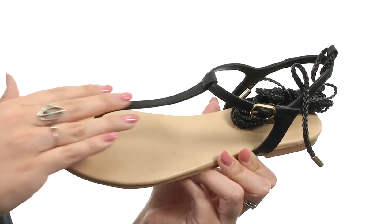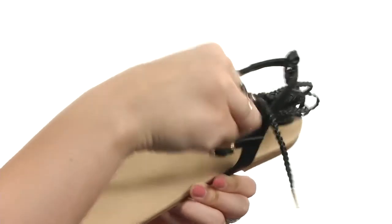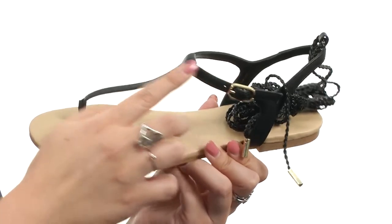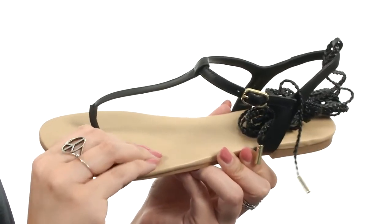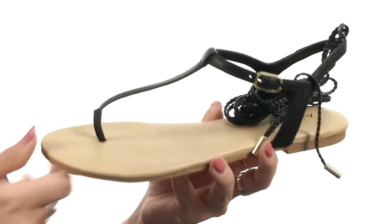This sandal is made with a genuine calf leather upper and you've got braided ankle straps to wrap around the ankle for a unique fit. There's also an adjustable buckle closure at the ankle with a T-strap thong silhouette and soft lining, as well as a footbed that is lightly padded. There is a low heel and it all rests on a sturdy man-made outsole.